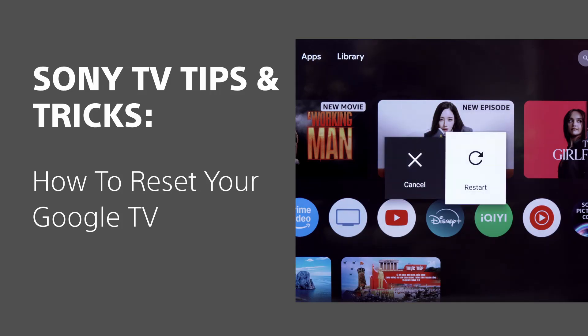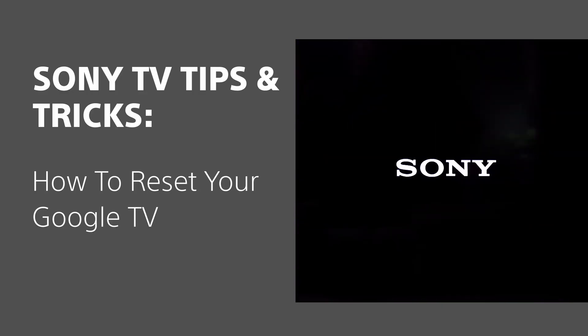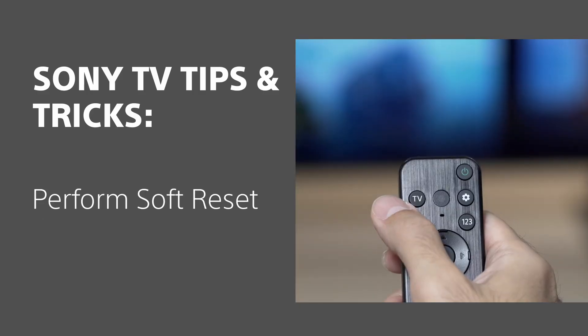Depending on the issues you are facing, you may need to reset your Google TV. Here are the different ways to reset your Google TV. If your remote control is still responsive, you can perform a soft reset.